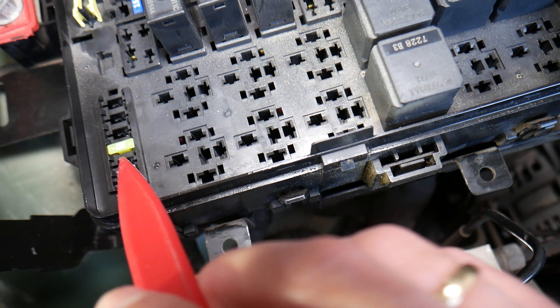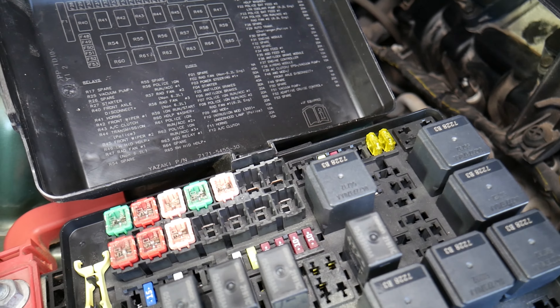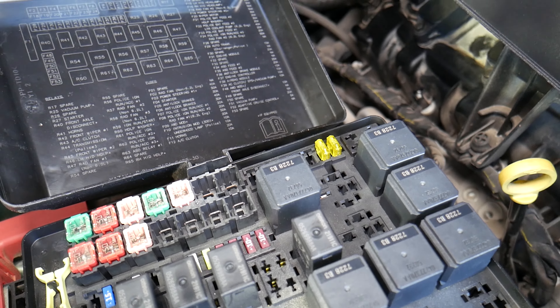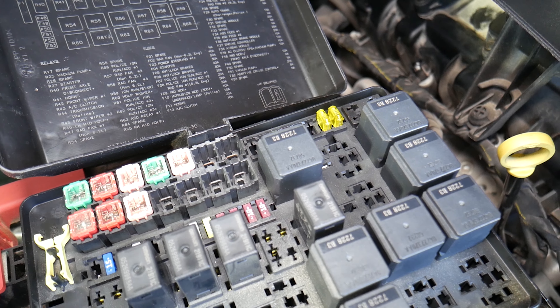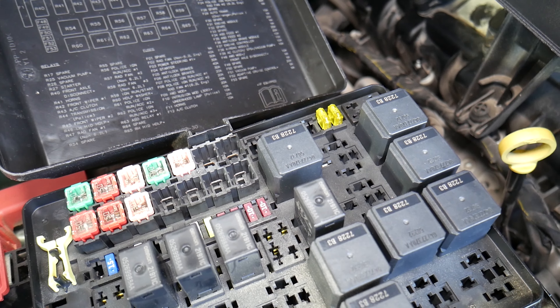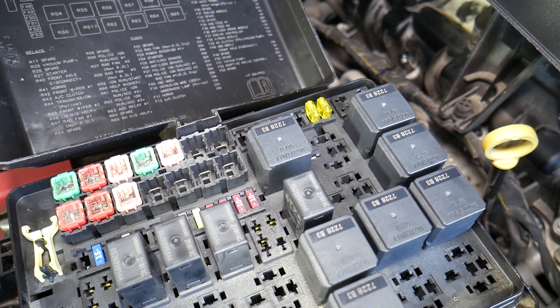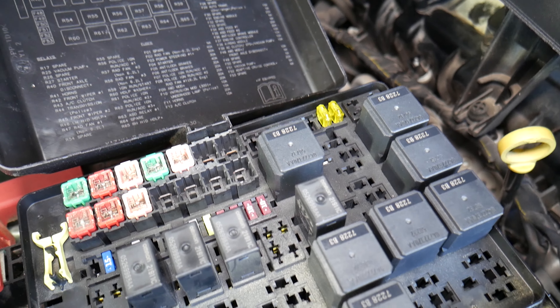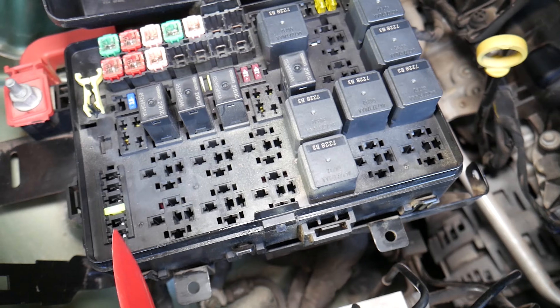If you do not have adaptive cruise control, we have a separate video that explains why cruise control does not work on the Dodge Challenger, where that fuse is located, and what special component you need to check in that case.